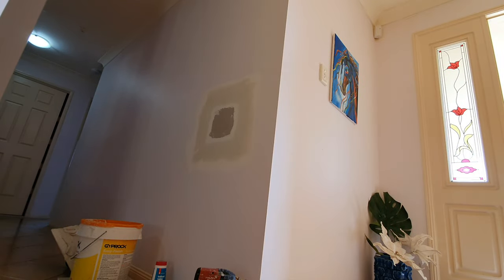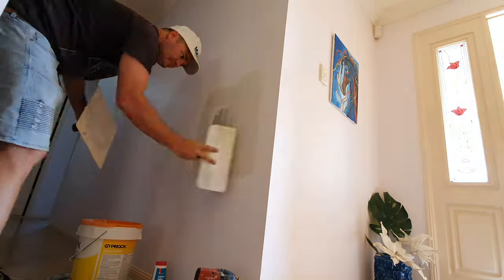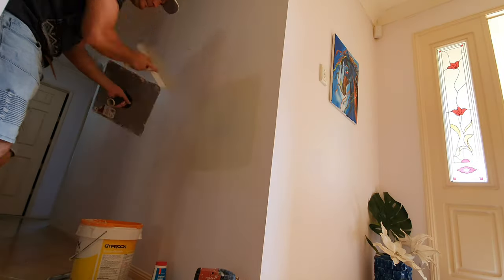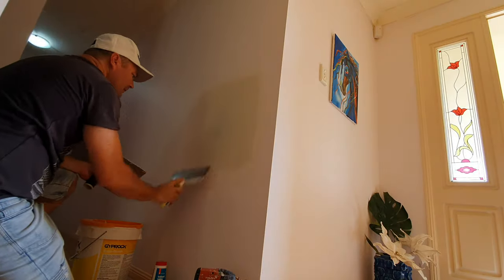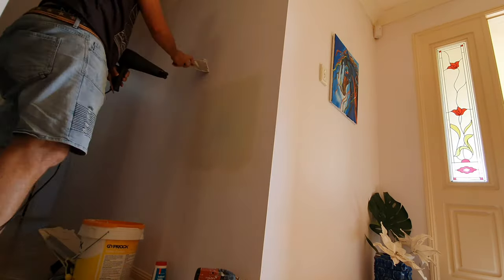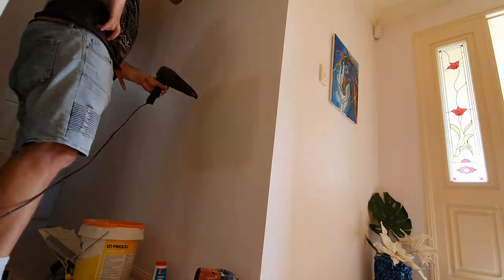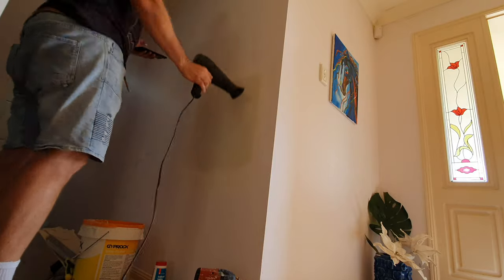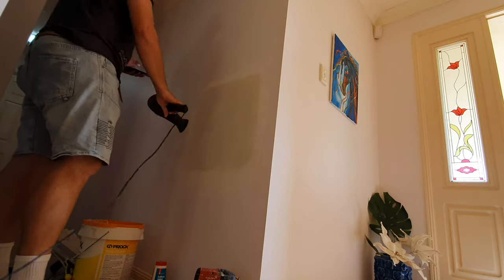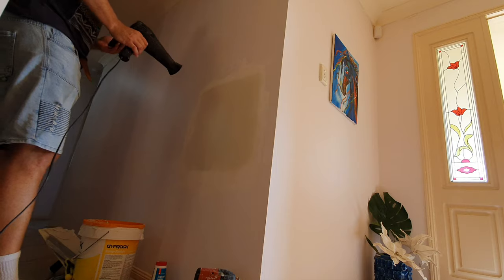I'm going to use a bigger blade for this — I'll pull out my 12-inch knife and go straight over the top with the same mix. This mix has salt in it as well, so I'm going to leave it as smooth and as thin as possible. You can't use multi-purpose compound for this — it stays wet for way too long. I'm using cornice adhesive: it dries like a rock, it dries fast, and it doesn't shrink.